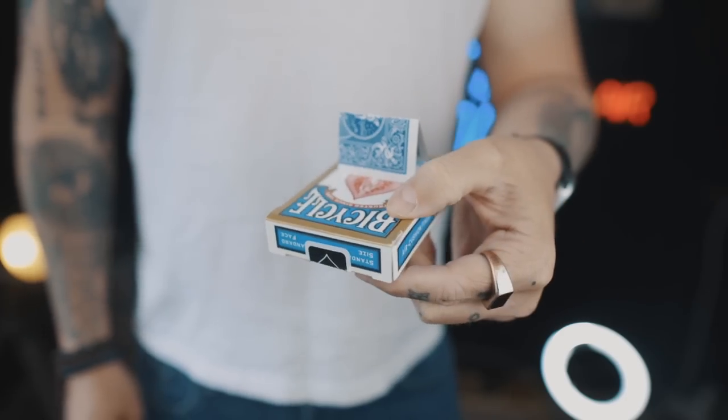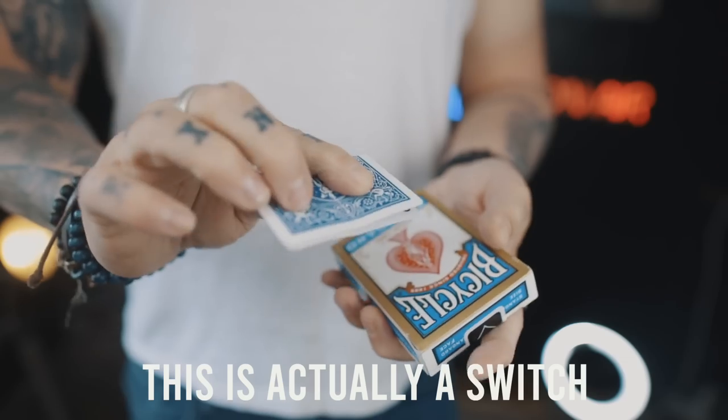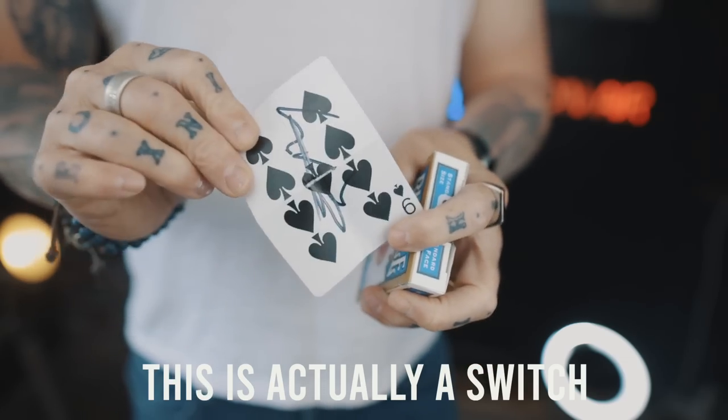By the end of today's video you're going to be able to make your very own box switching device with everything you already have at home in just a few minutes. Welcome to Tutorial Tuesday.